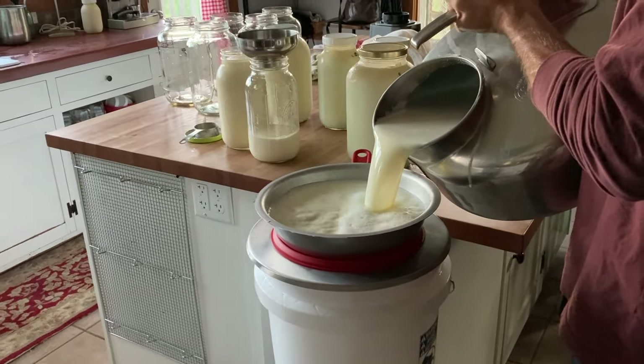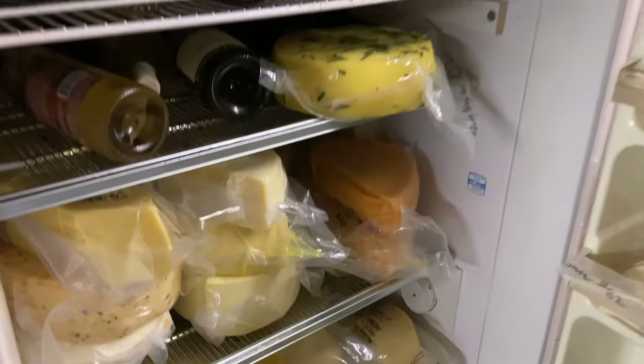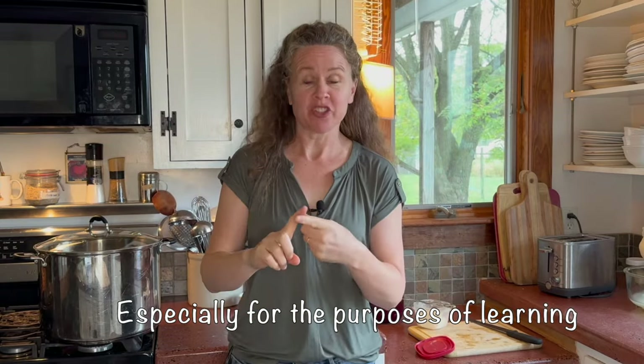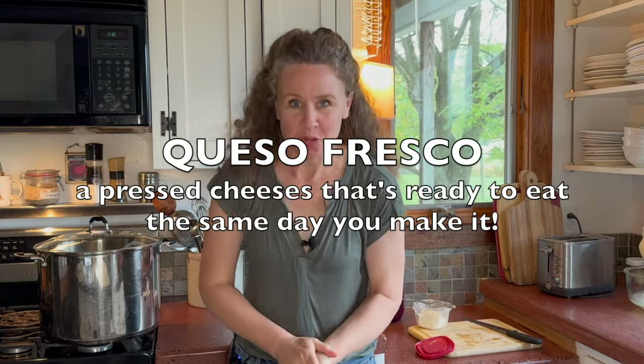The reason I make cheese is because I have a lot of milk and I have to use it up, so wheels that I can age make the most sense for me because I can stockpile the milk in the form of cheese and I don't have to eat it all the time. But I understand that a lot of you prefer fresh cheeses and fast cheeses. My name is Jennifer and today I'm going to make queso fresco.